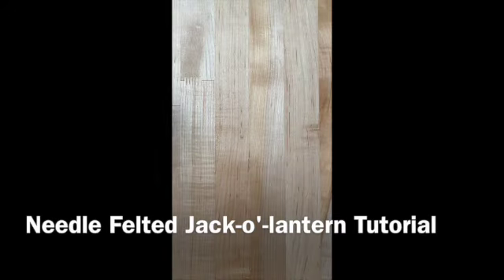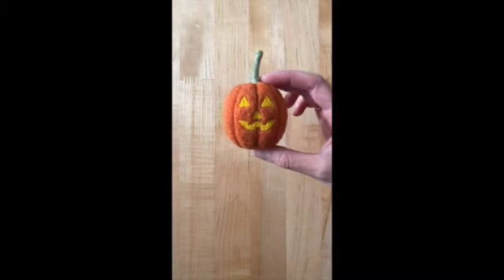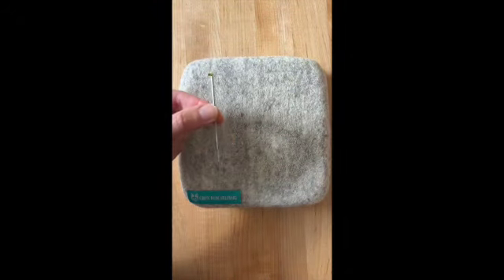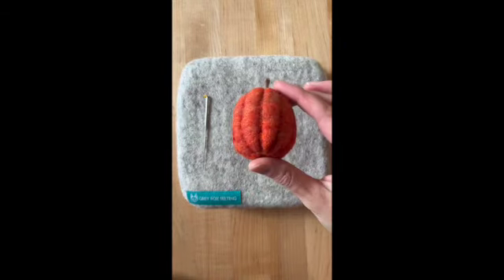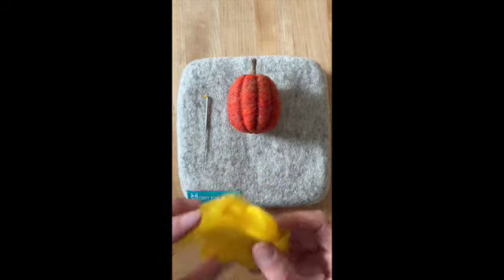Today I'm going to show you how to turn a needle felted pumpkin into a jack-o-lantern. For this project you'll need a felting mat, a fine needle — I'm using a number 40 triangle — a firmly felted pumpkin, and some yellow wool.